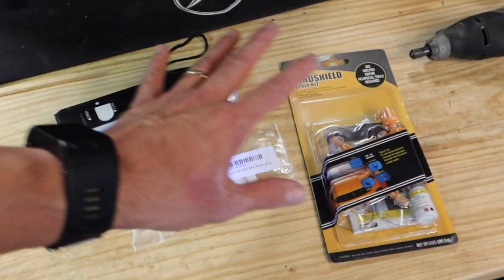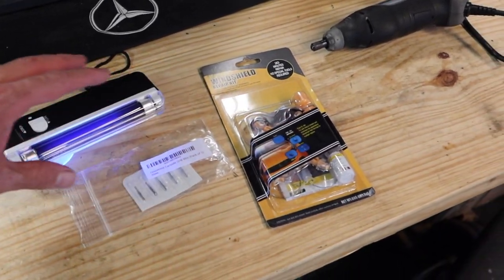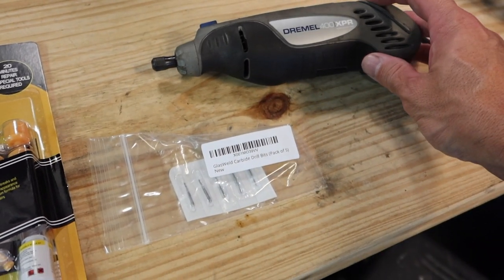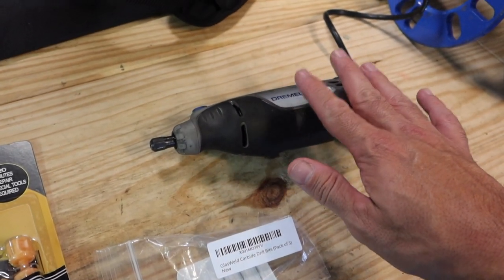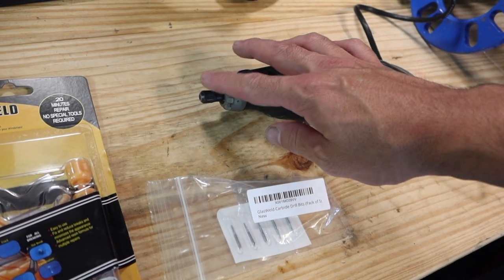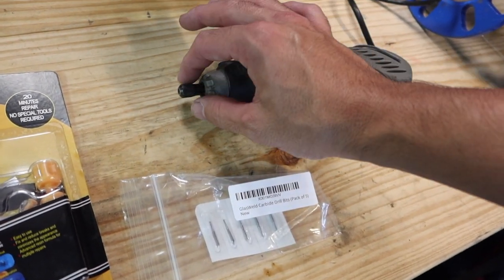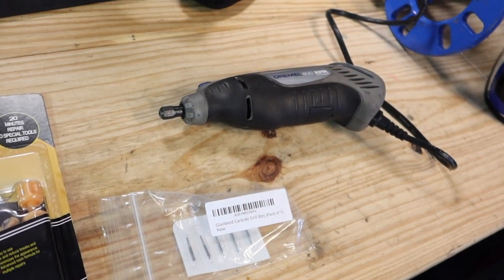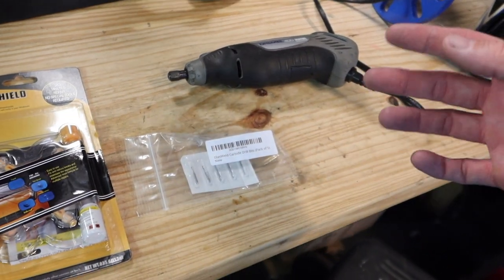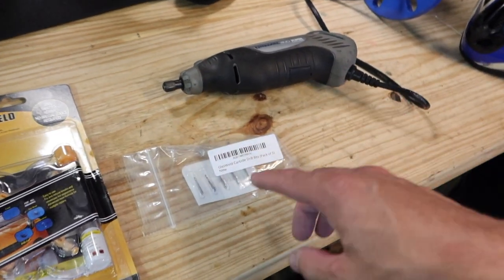I got all this stuff on Amazon and I'll leave links in the description box below. For the glass drill bits, it's preferred that you use a Dremel, but usually your standard Dremel doesn't come with the correct inlet size to hold the drill bits. This is going to be one-one-eighth, and you'd need a one-and-one-sixteenth holder piece — I didn't buy that, it was another eight bucks. I'm going to use a regular drill instead, which will work, just not as fast as a Dremel.